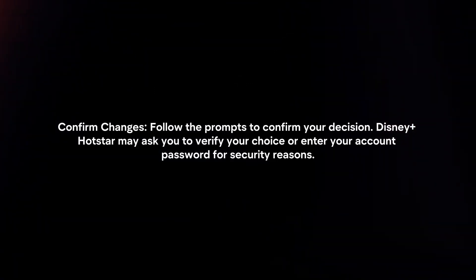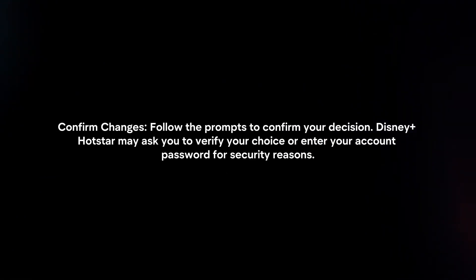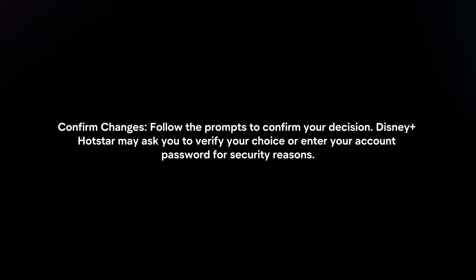Confirm Changes: follow the prompts to confirm your decision. Disney Plus Hotstar may ask you to verify your choice or enter your account password for security reasons.